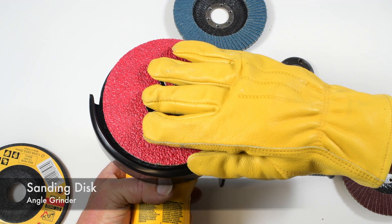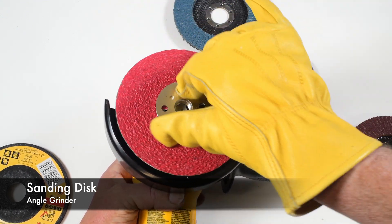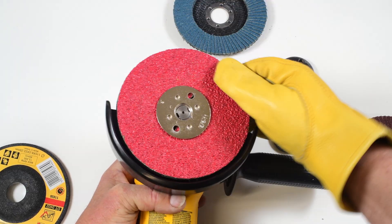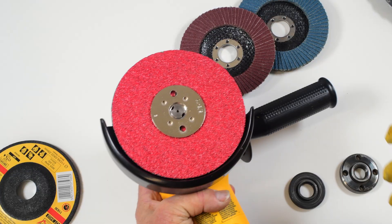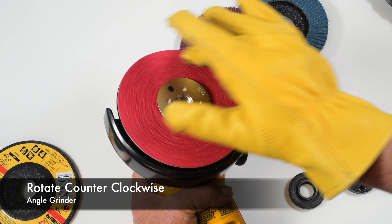A new sanding disc and the lock nut. I can simply tighten this by hand and it's ready to go. To remove this, simply use a glove and rotate it counter-clockwise.